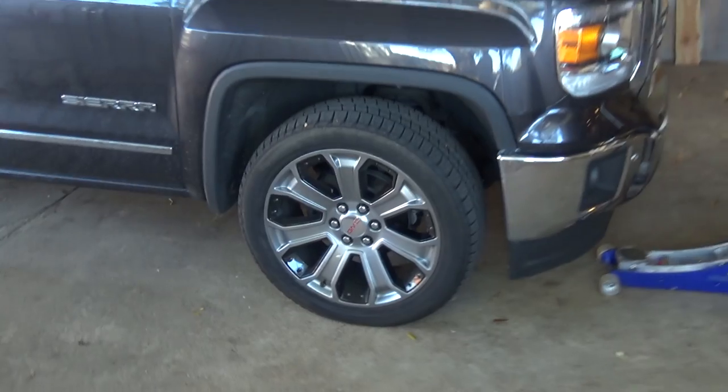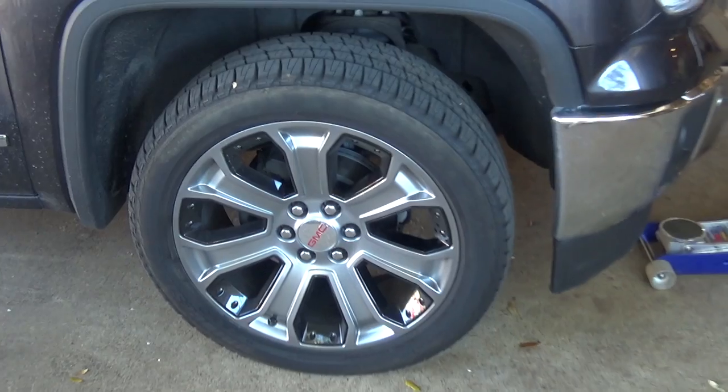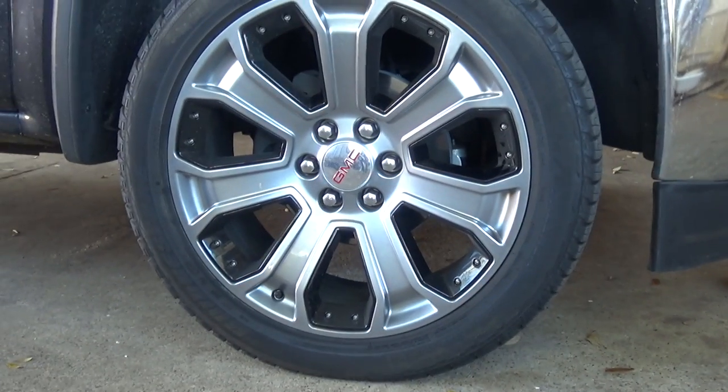Hey guys, what's going on? As you can see over my shoulder here, I've got my 2014 GMC Sierra in the driveway again, and she's got some new shoes on her. These are 22-inch — they're basically Denali wheels.